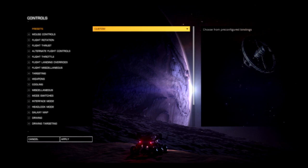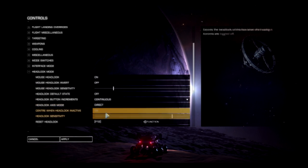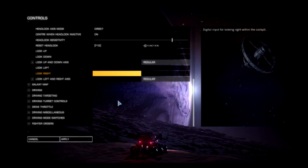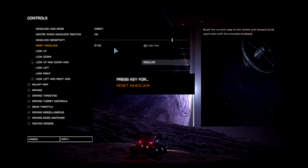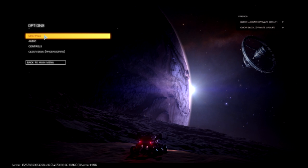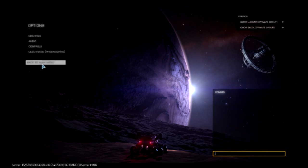Setting up RiftCat takes less than two to three minutes. After all the faffing about with other solutions, it was such a joy to set up. There are two things to deal with: the first is the head look reset, which is nice and simple — I'm going to set that to F11 so that it works with my Voice Attack.